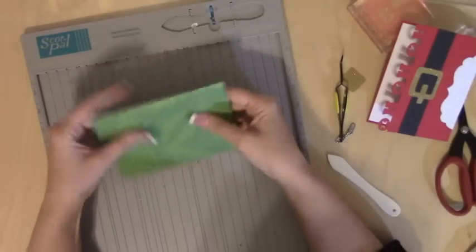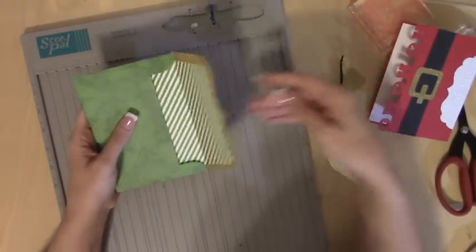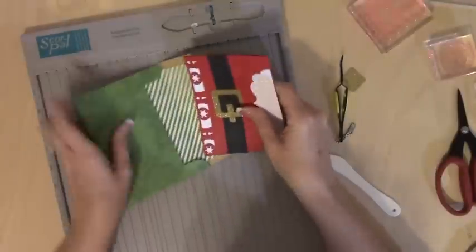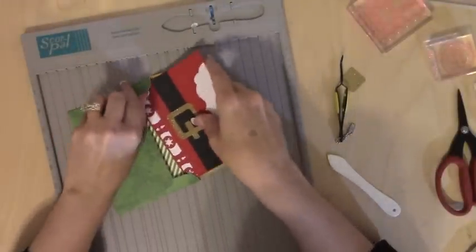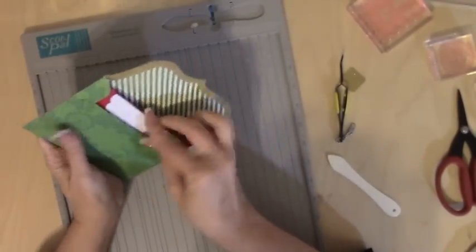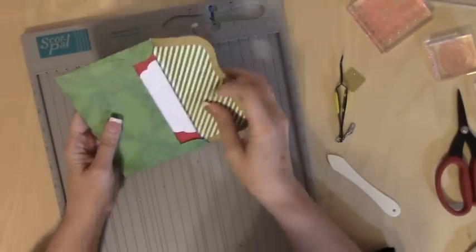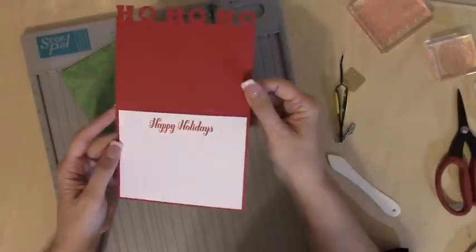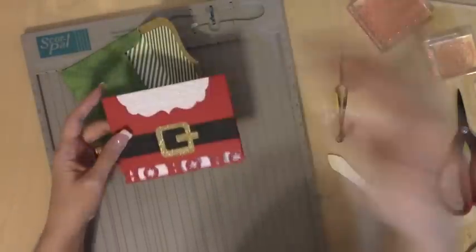And there we have our envelope. It's got a little pointy bit to it. I'm going to go ahead and slide the card in and you're set. Thank you guys so much for watching. Here's the card again — ho, ho, ho — and happy holidays. Bye!